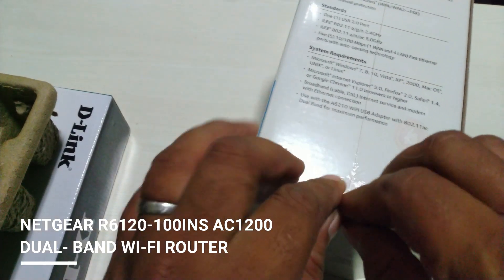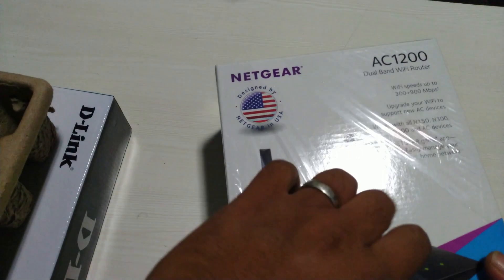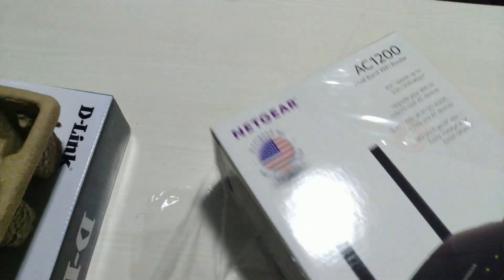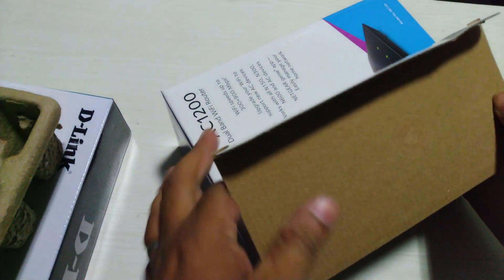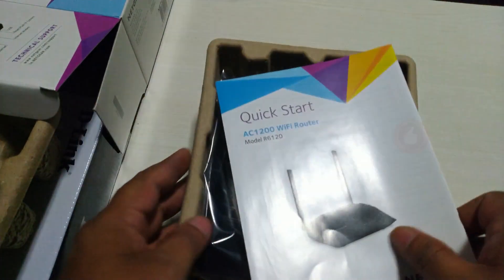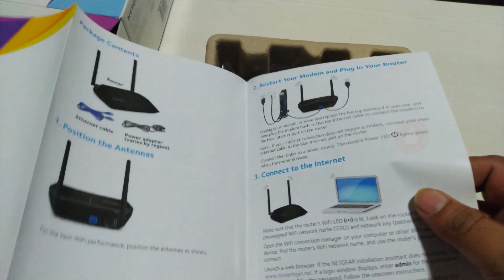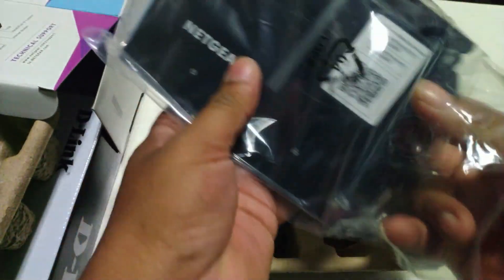The Netgear AC1200 Smart Wi-Fi Router with Dual Band Gigabit provides 300 plus 900 Mbps speeds and improved Wi-Fi coverage. It has external antennas for improved Wi-Fi coverage for larger homes. Features include an 880 MHz processor for reliable performance, and the USB 2.0 port provides wireless access and sharing of USB hard drives.